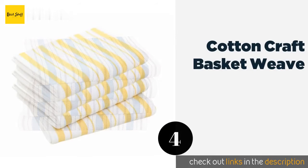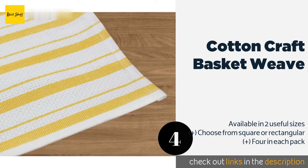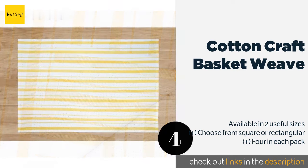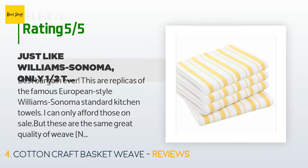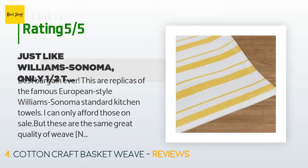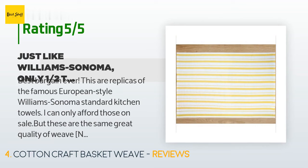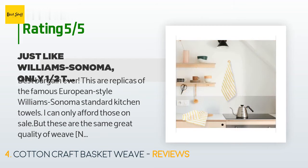The next product in our list is Cotton Craft Basket Weave. With both two and three tone designs to choose from, the Cotton Craft Basket Weave has a durable construction that won't easily fray or leave lint. More than just decorative, its vertical stripes alternate between tight and loose knits that aid absorbency and drying. This product is available on Amazon for $14 and has an average of 4.8 stars from more than 184 customer reviews. A customer said: 'Best bargain ever — these are replicas of the famous European style Williams-Sonoma standard kitchen towels. I can only afford those on sale, but these are the same great quality of weave at about half the price. Great towel plus great bargain — we dry pots and pans on them and they double as extra potholders in a pinch.'